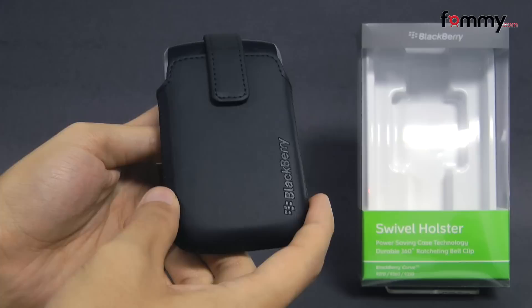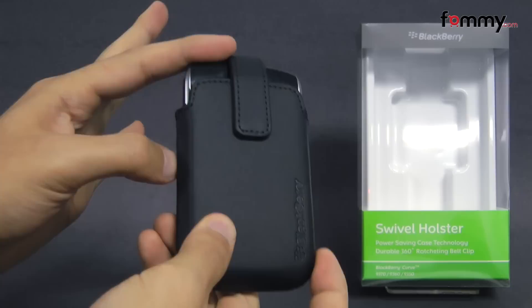Hey guys, Nick Withami here and today we're taking a look at the BlackBerry Swivel Holster. It's compatible with the BlackBerry Curve 9370, 9360, and 9350.